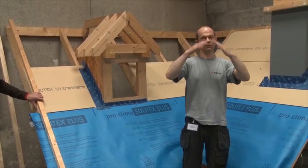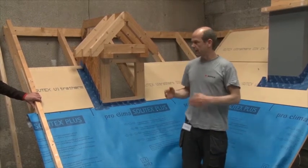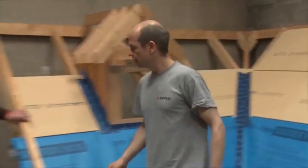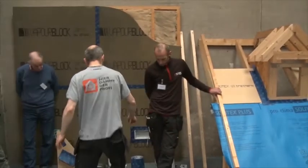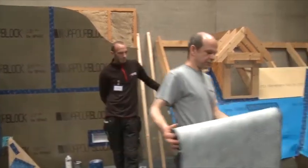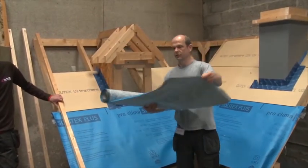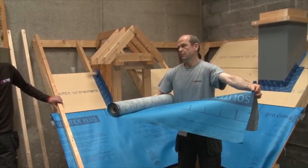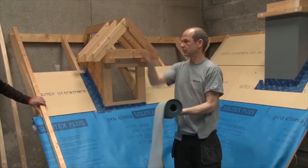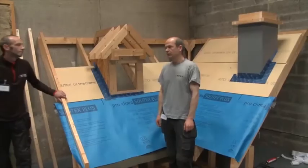Most of the time it works, sometimes it doesn't, and then you have to fill in a strip. In any case you have a butt joint at the top, and you use something like a half-metre strip of membrane put over the ridge, down left and right — and that's it, the ridge is covered.